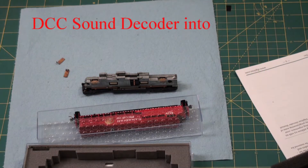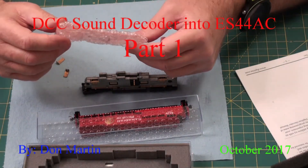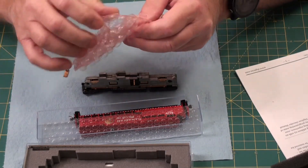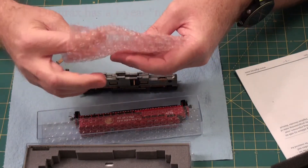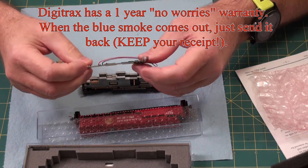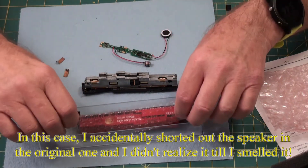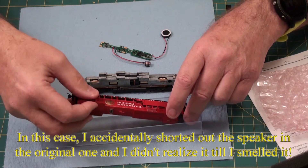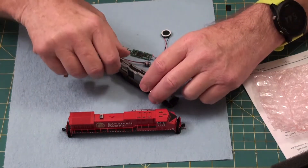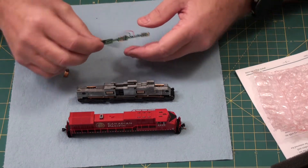Next up for today: I had a problem with a Digitax decoder — I essentially blew it, sent it in for repair, and it just came back. It looks like this and it goes into this Canadian Pacific locomotive. It was backwards, so I turned that around, and the way it fits in is like this.